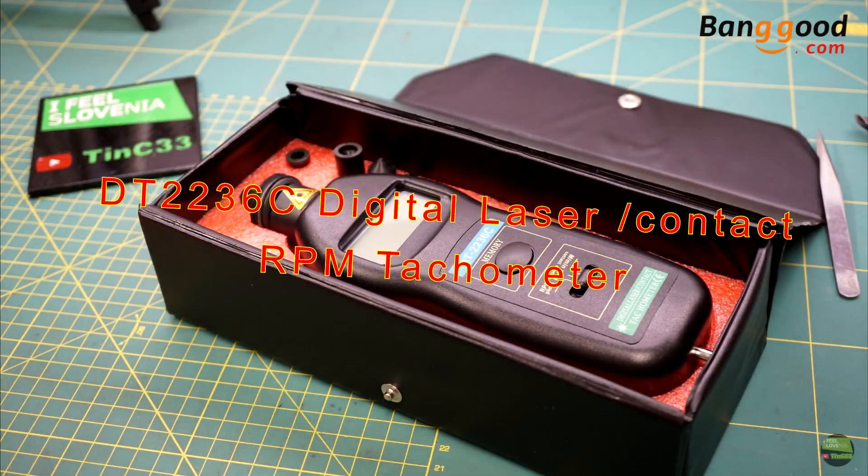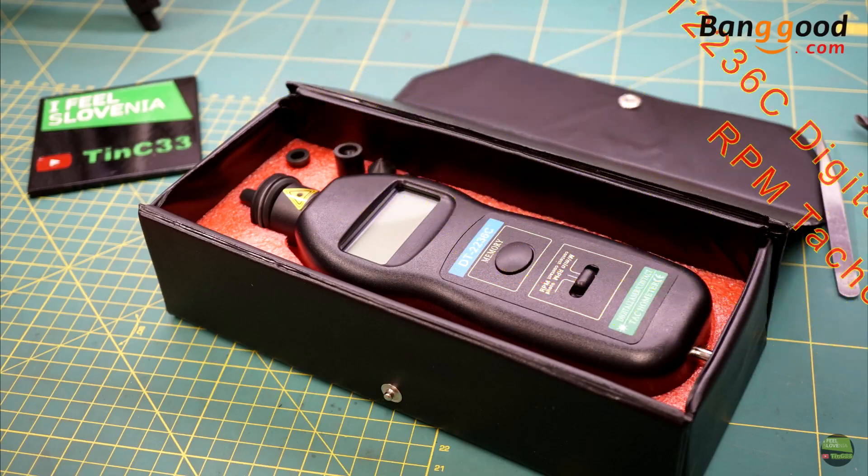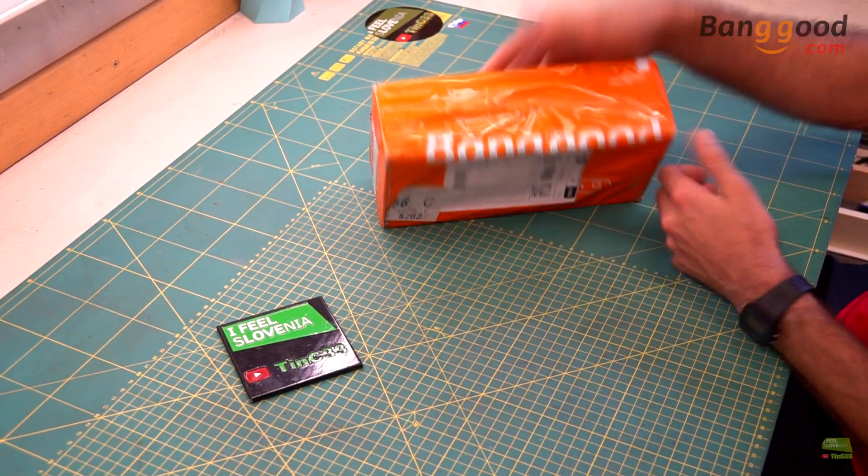Hello! In this video I'll show you my new measuring tool I got from Banggood. It's a digital laser or contact tachometer.